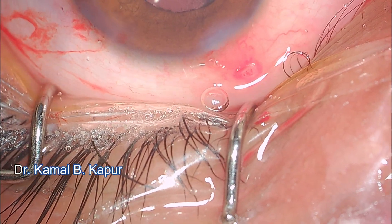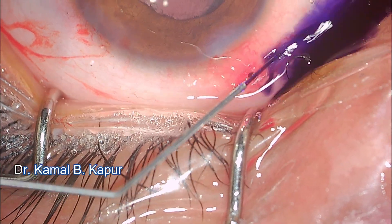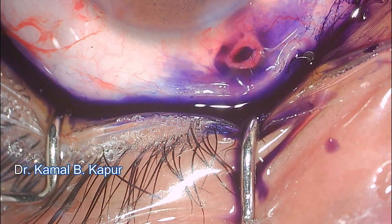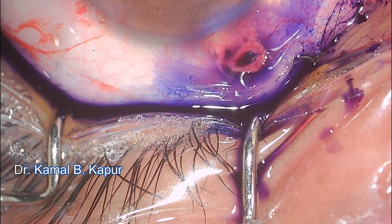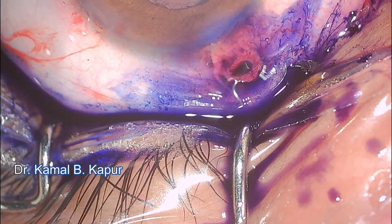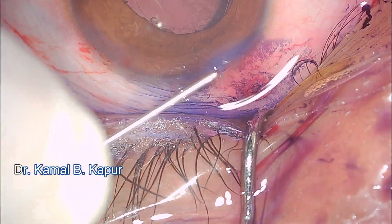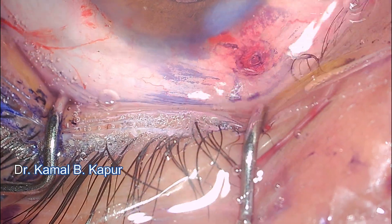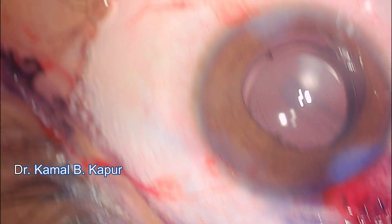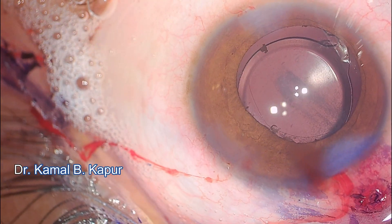To check for any leak, a modified Seidel test is performed by instilling trypan blue in that area. If leakage is occurring, it's important to do this test before closing the lesion after foreign body removal. The same test can identify leaky wounds in cases of wound burn or irregular cataract surgery. It works like a Seidel test — confirmed no leak, and the eye is absolutely normal. This patient did very well, and the YAG capsulotomy was done after eight weeks with an excellent outcome.